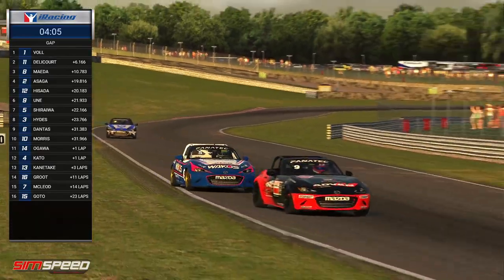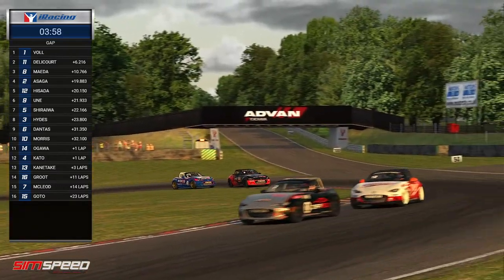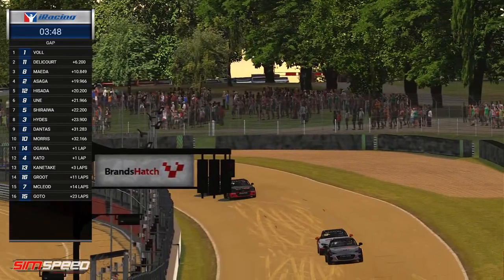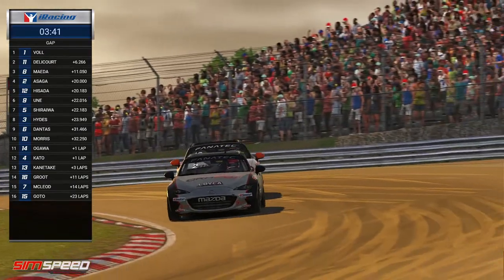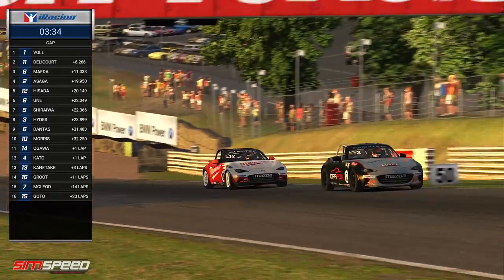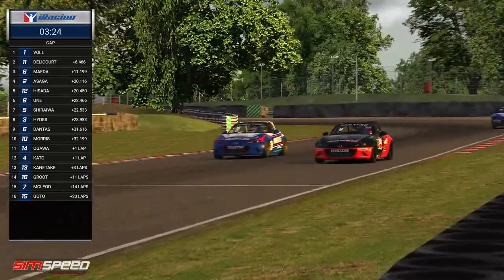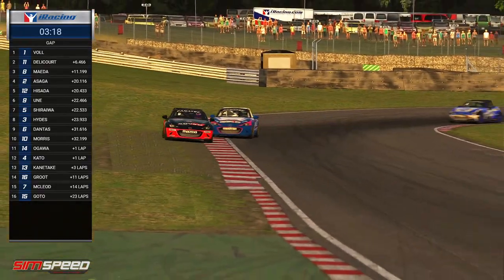The only drivers that have really been able to do anything have been Tom Eric Voll and Jean-Robert Delacorte, and from there everyone else has been very evenly matched for pace. One tenth of a second in qualifying for one driver could have completely changed the whole complexion of the race. I'm actually surprised at how tough it's been to overtake — the track where we would normally see a lot of overtaking, but just as we saw, Asaga left the door open for Hisada but didn't quite go for the move because he knew he'd be vulnerable for a cutback at the hairpin. It does make overtaking a lot more difficult than you'd expect.